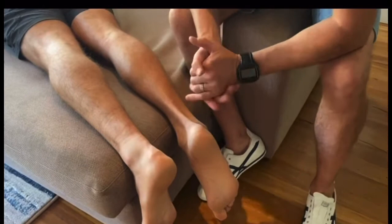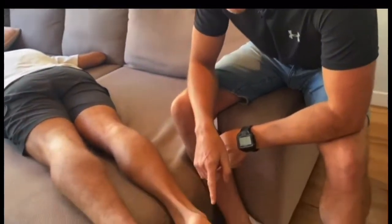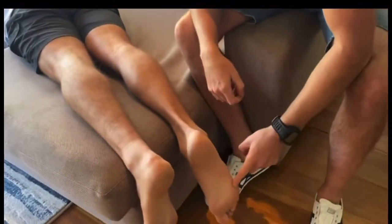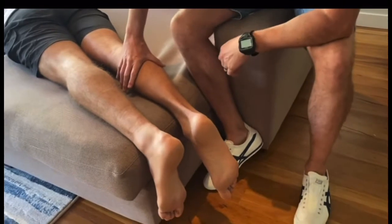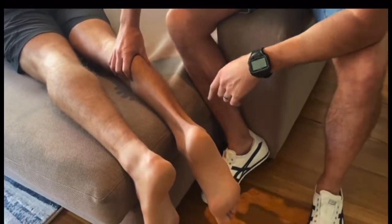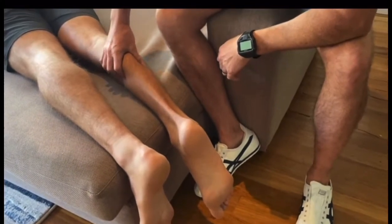With a squeeze test, we're going to test the right calf, which is the good one. If you watch the foot, when I squeeze his gastroc here, his foot will move. Can you see how his foot moves when I squeeze? So I squeeze that and he goes into plantar flexion.